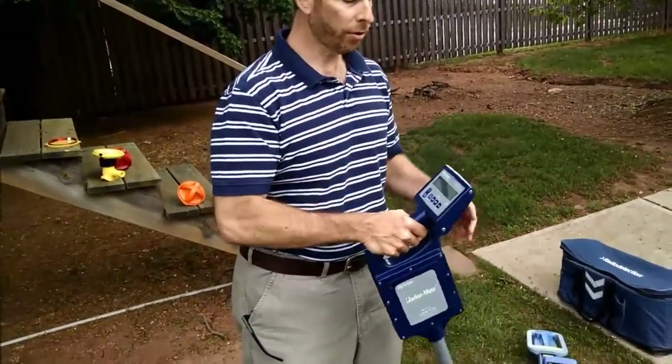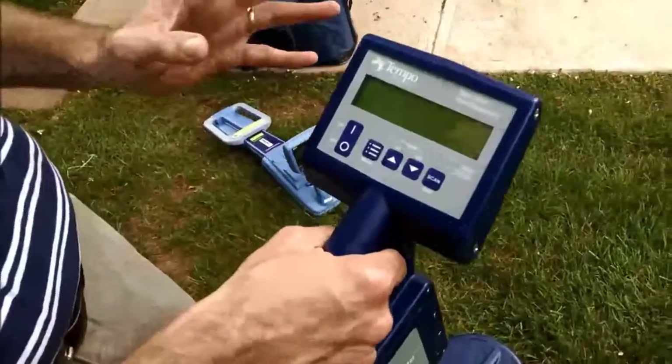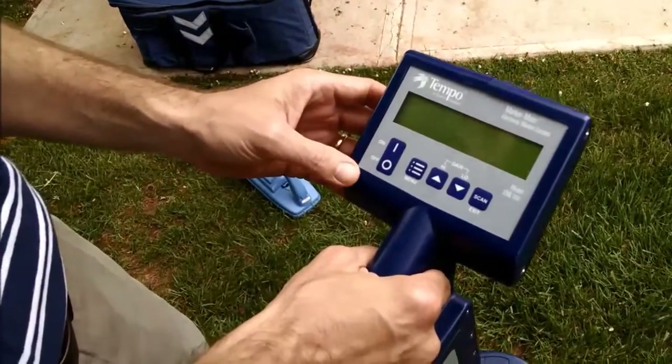Another type of marker locator is made by Greenlee. It's called the MarkerMate, and it is a stand-alone marker locator. Unlike the other product that we reviewed, it is simply a marker locator — it does not have a cable or pipe locate function.